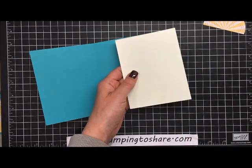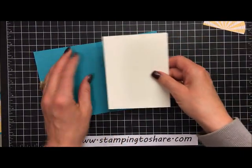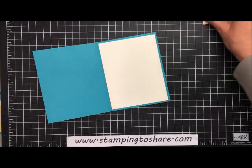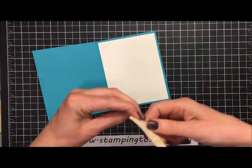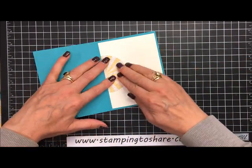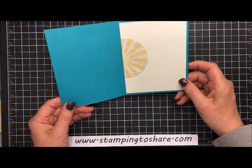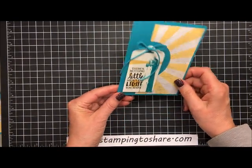For the inside panel, I'm taking a piece of very vanilla four by five and one-fourth. I'll set this down with a little bit of snail at the top of the panel and place it in. Then I take this circle cutout — the little half circle — and set it in right here on the left, halfway up. Now we have something that ties the inside of the card to the outside, and it just looks lovely.